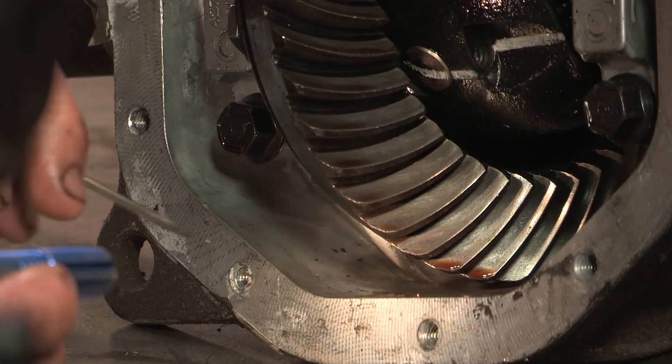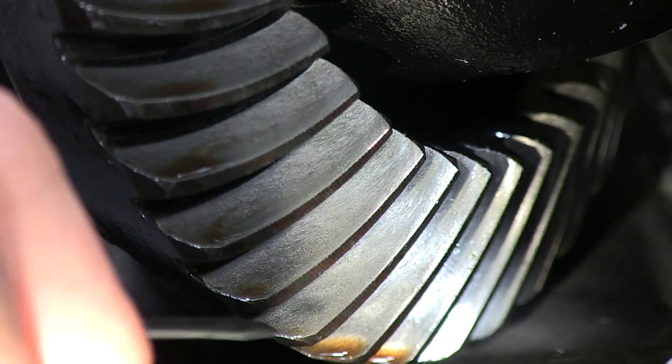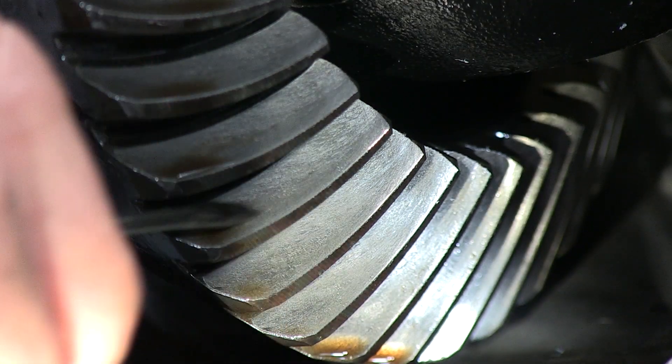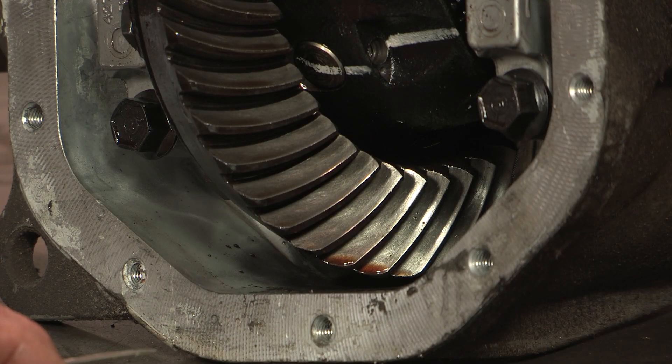Now we're looking at the coast side of the ring gear and, as you can see, the scarring in here. Those scars should not be here — the metal should be perfectly smooth. Because of this horrible scarring on this ring gear you will get gear noise. This ring and pinion is well on its way to failure.